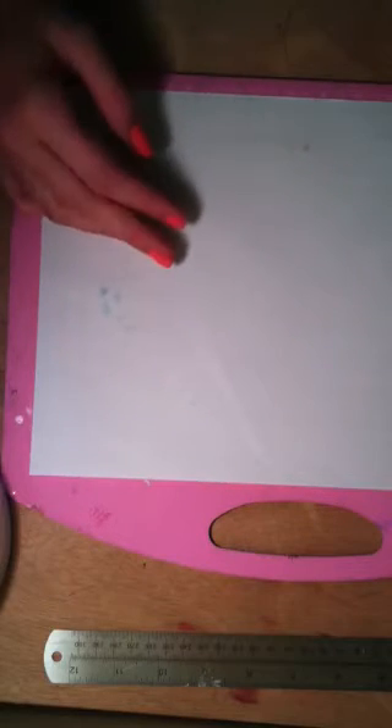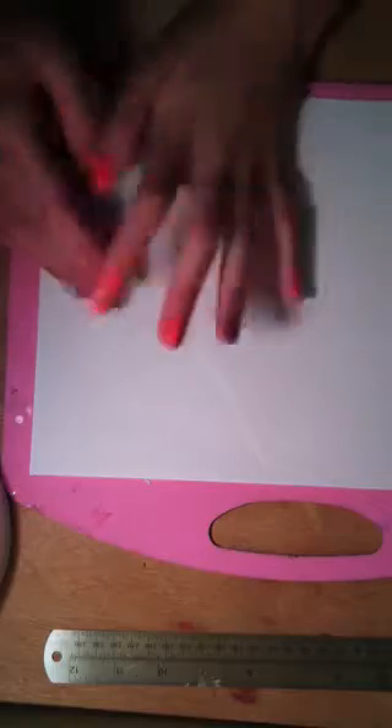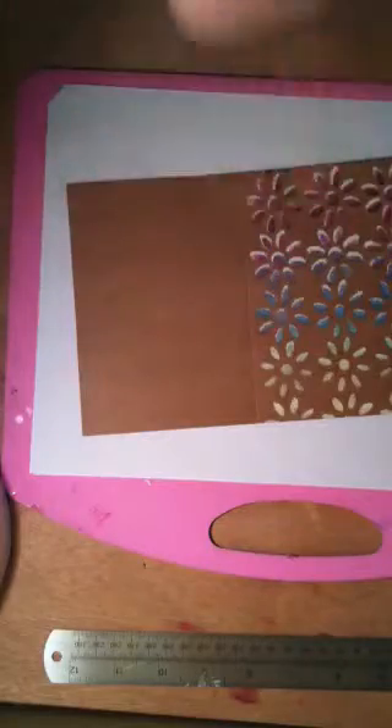The card I'm making today is inspired by Christina Warner — the technique that I used — and it's a happy birthday card. I'm going to link her channel down in the description bar if I can, and I'll also try to link the video showing how she does this technique.